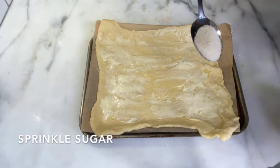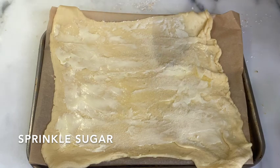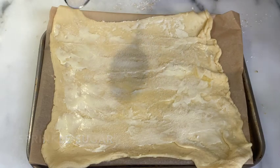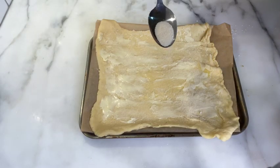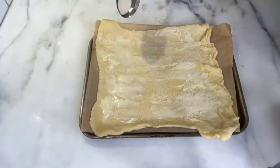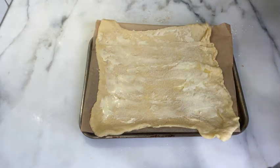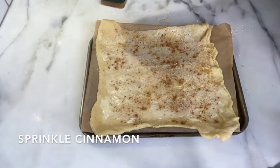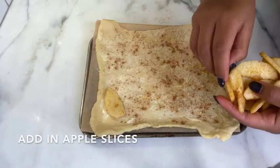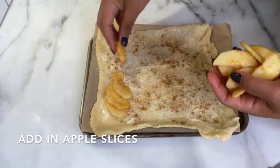Then I sprinkle a little more sugar — how much? I don't know, a little. Use your common sense or just guess; throw some sugar, don't go crazy. Give that cinnamon a shake, then bring the sliced apples over and lay them out on the dough.